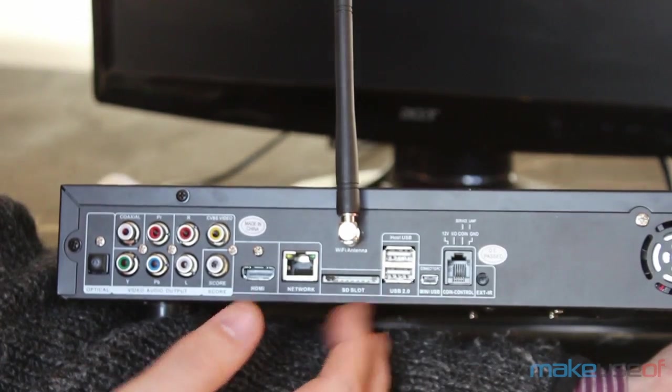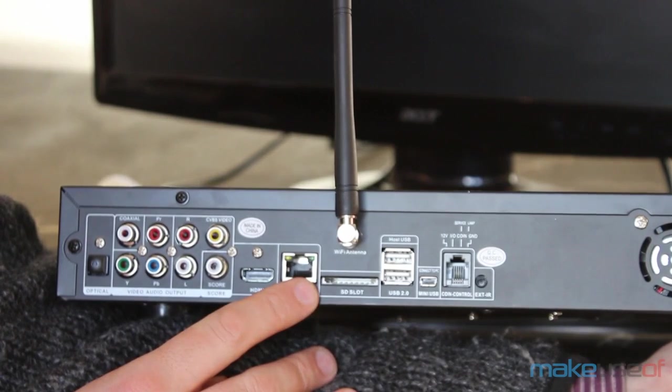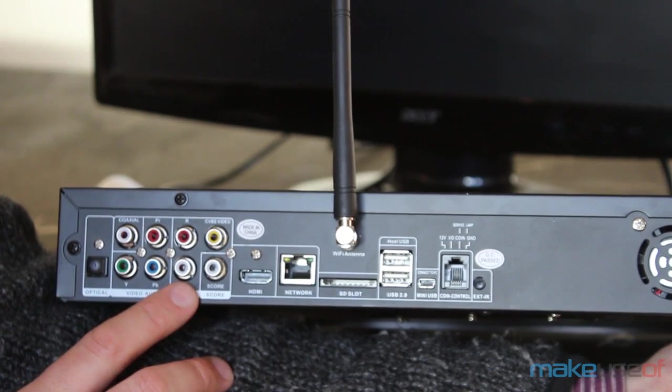Around the back you'll find a Wi-Fi antenna and Ethernet port for internet connectivity. There's an HDMI port or component video output, and there's also optical and RCA audio outputs.